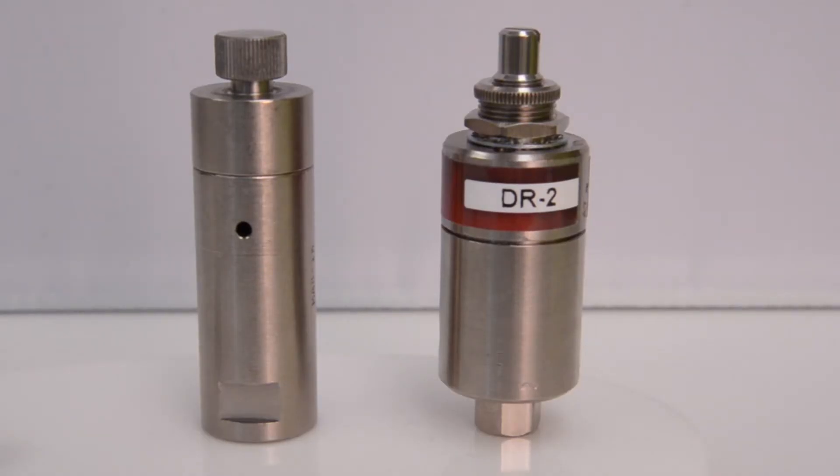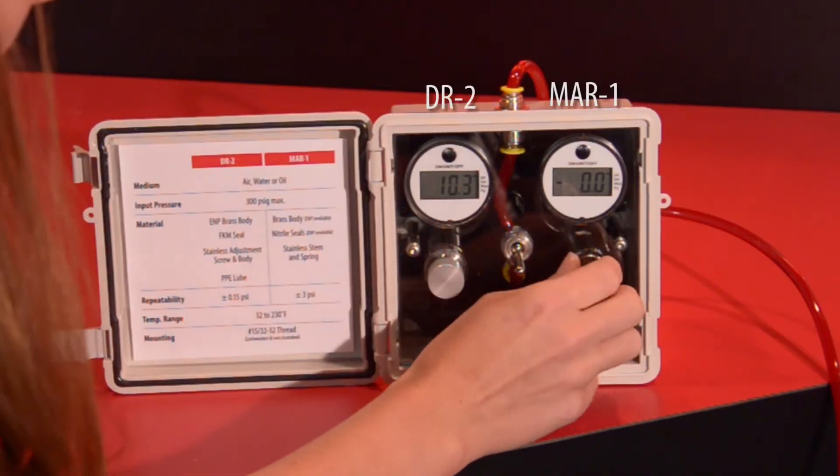Shown here side by side, the DR regulator and the MAR series are both of similar size. Performance of these two products can be seen when setting pressure.